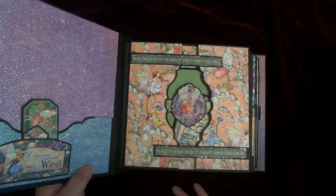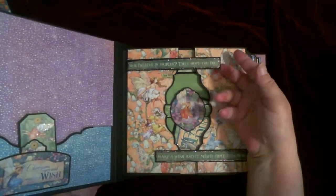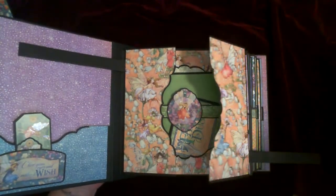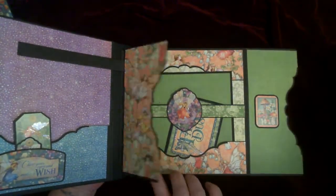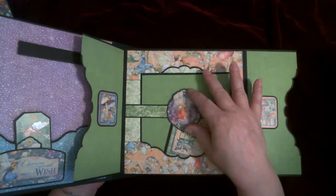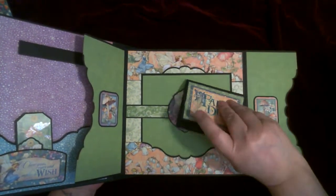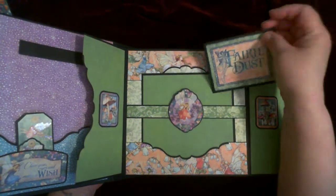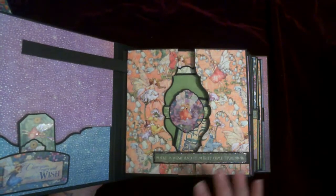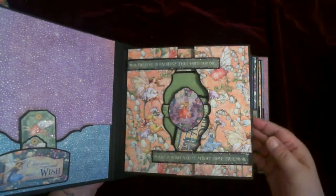This one has a bit of shimmer on there as well. Going over the first page: you open that one up, and then you open these like this, and you have the pocket. There's an emblem in the middle, another folding card, another pocket, and a photo mat. These are magnetized, so they keep it closed.